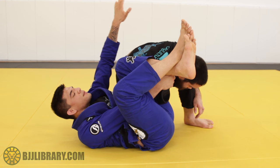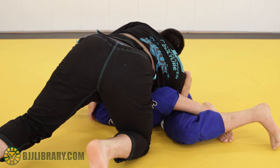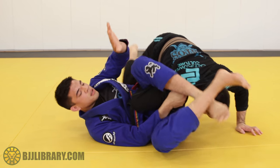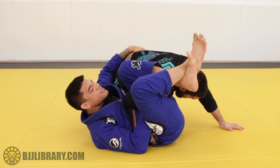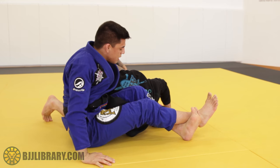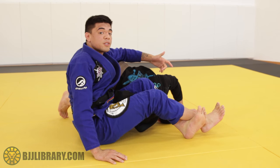This arm comes up to make sure he doesn't jump over me to the other side — because from here that's a bad situation and I'd need to do a lot to recover. So I place his hand up, making sure he doesn't jump. I control his hips, bring my knees to my chest, and now I'm extending and sitting up. From here I can start to go to the finish, or if he rolls I can come up for the sweep.